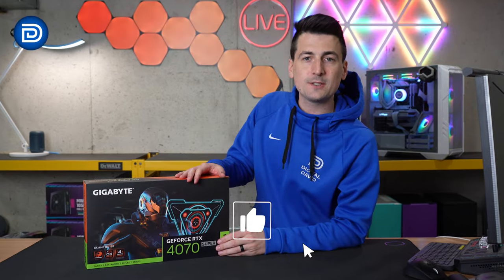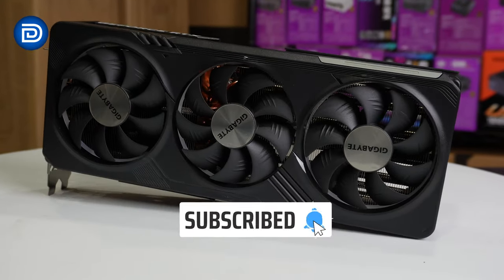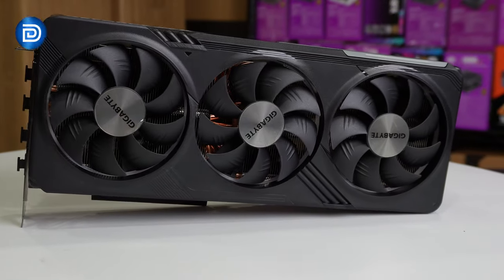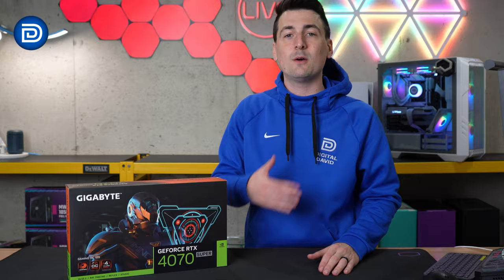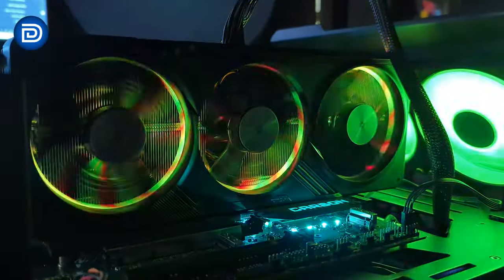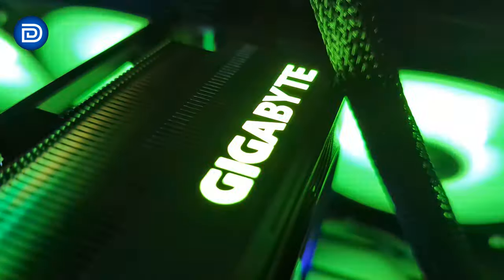Hey everyone, Digital David here. Today in this video, I'm going to be checking out the Gigabyte GeForce RTX 4070 Super GPU. Gigabyte did send me the sample, but any opinion expressed in this video is strictly my own. That being said, if you're interested in this GPU or you want to find out more about it, the link to it will be in the video description.